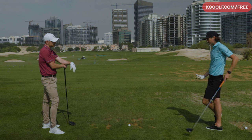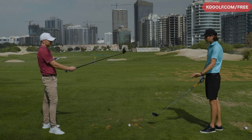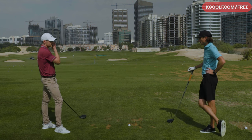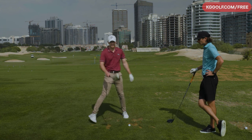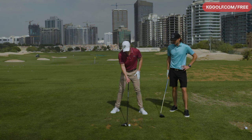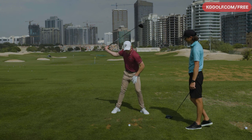My main swing thought with it is choke down a little bit on the grip, because it's a little longer club. So I choke down a little bit and my swing thought is very much what I would do with a three wood — I try to keep it as simple as possible. Ball position — similar to where you would put it for a three wood is kind of my main thing. I try to keep that consistent.